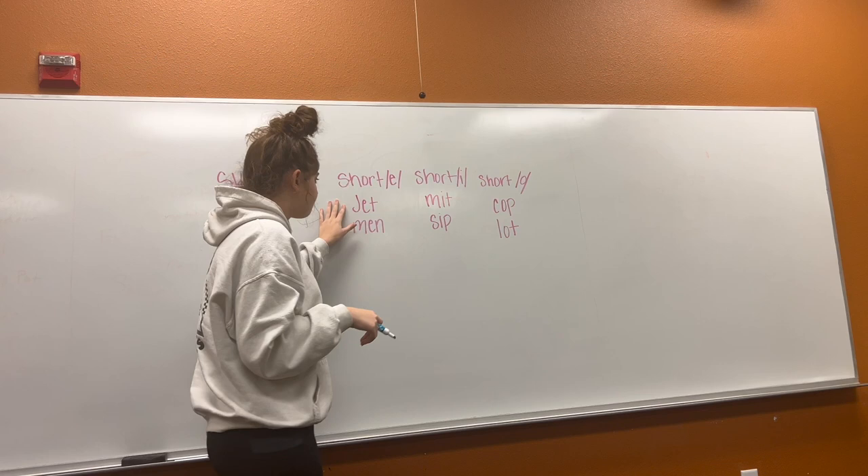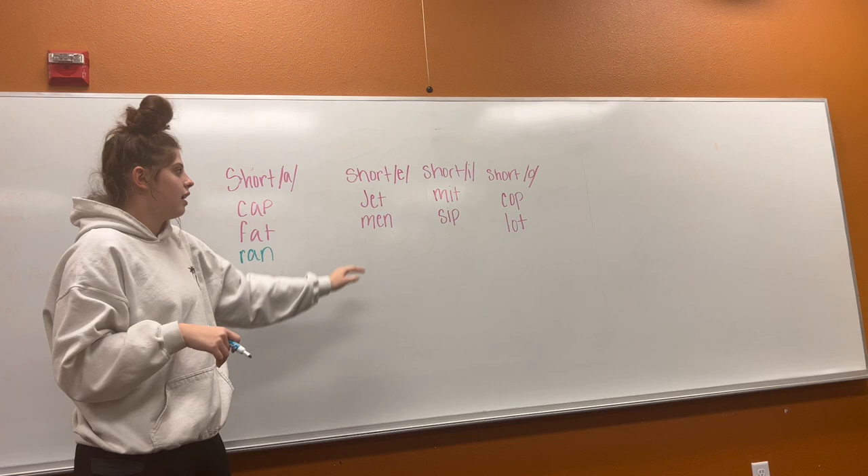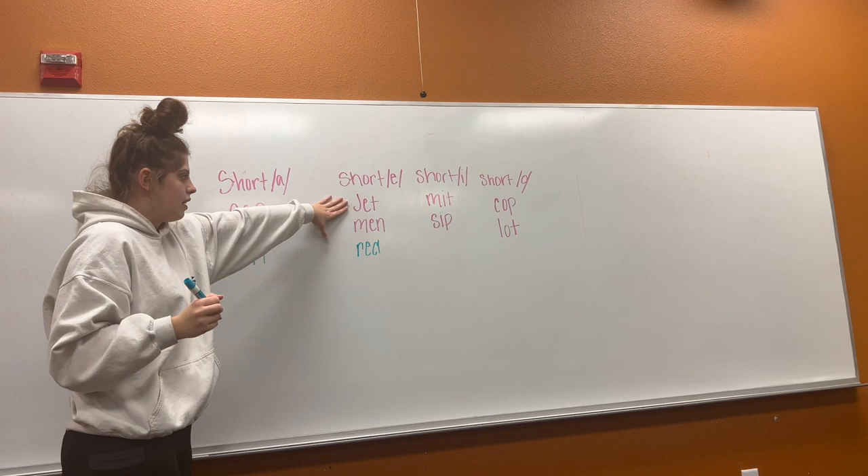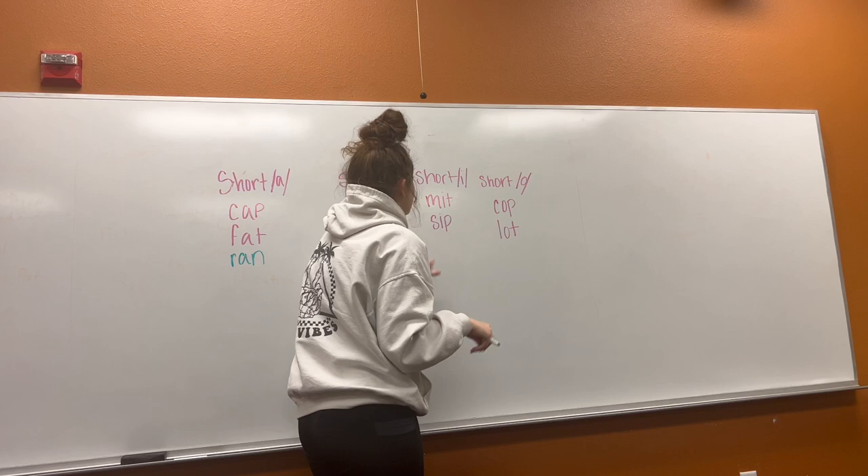Let's look at our short E sound. Let's read these two words together. Jet. Men. Good. Can you think of any other words that have the short E? Red. Okay, let's read all these words together. Ready? Jet. Men. Red. Good job.